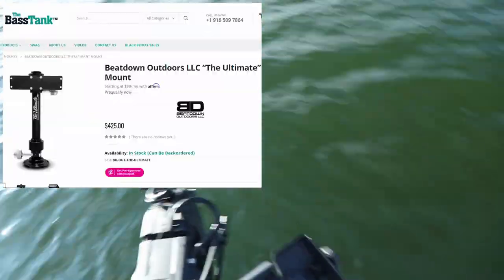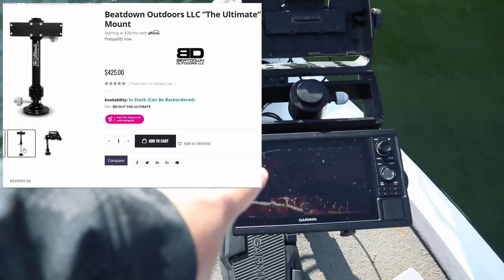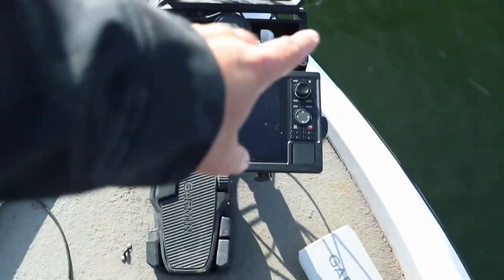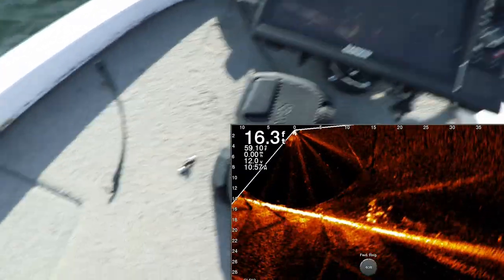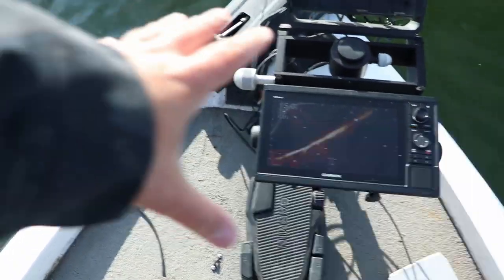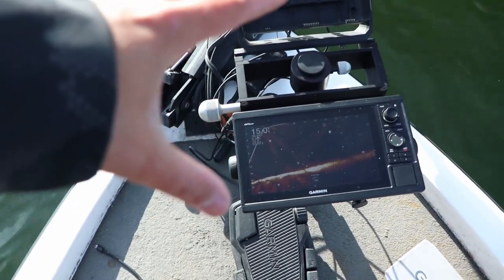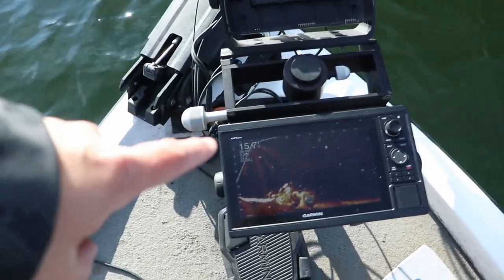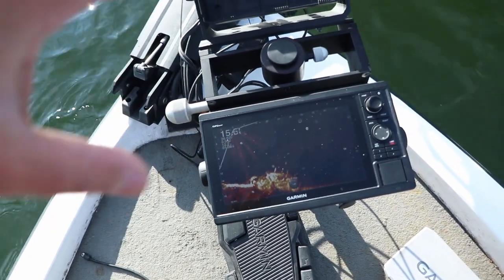This is the ultimate double setup. And yes, I've upgraded to the GPS Map 10-22. I like this — I like the little hand button thing. I can actually record my screen on the LiveScope, or record the LiveScope on the ActiveCaptain app. So that's what I went with. 10-inch screen, awesome unit. If you are looking for 10 or 12-inch screens, I would highly recommend going with the GPS Map 10-22 or 12-22. If you need mapping, go with the 10-42 or the 12-42, because those will have better mapping.